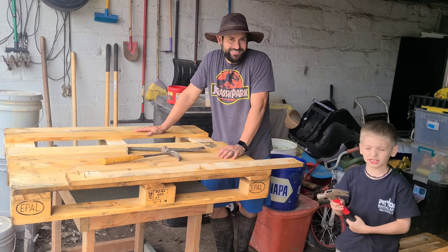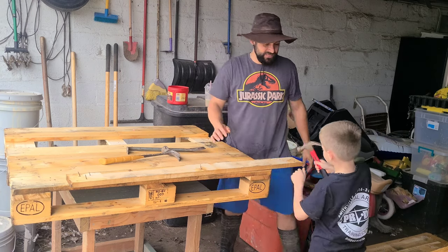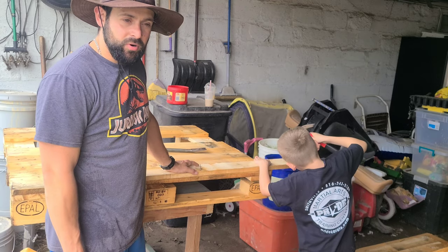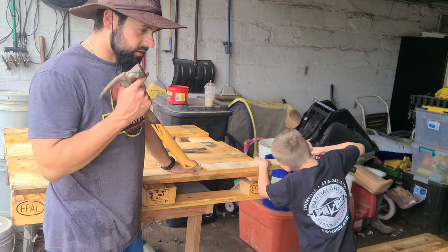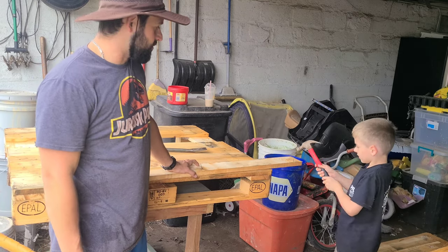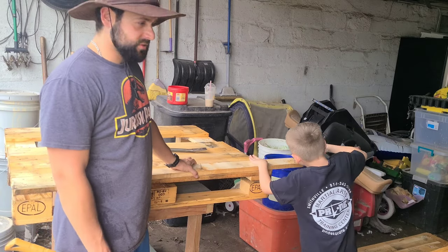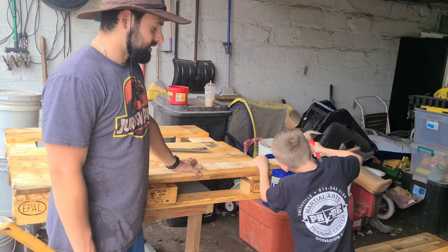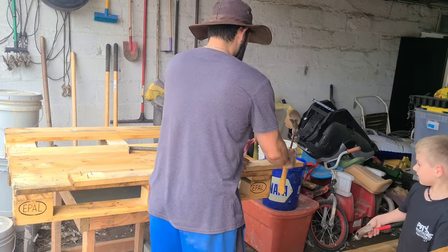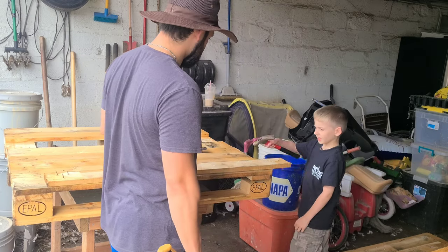Right now I'm just hammering off the nails so they don't get away. The first step, and usually the hardest step, is trying to get the pallets taken apart without breaking the wood. They're nice, strong, sturdy platforms that we can use and cut stuff out of, but getting them into materials you can actually use is the hard part. You've got to take your time tearing them down, recovering the nails and everything, and then we'll get it put back together the way we want it.